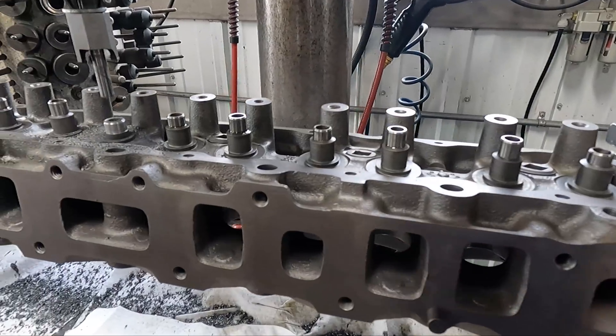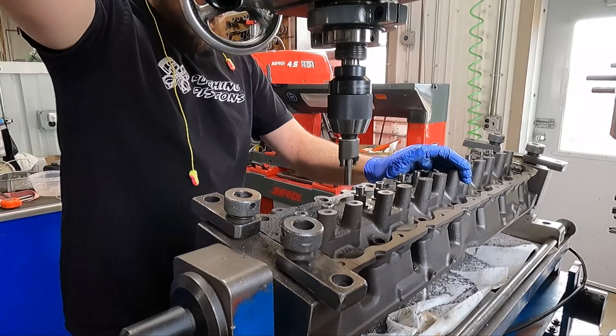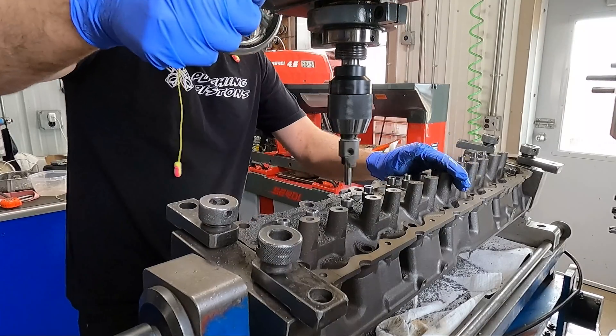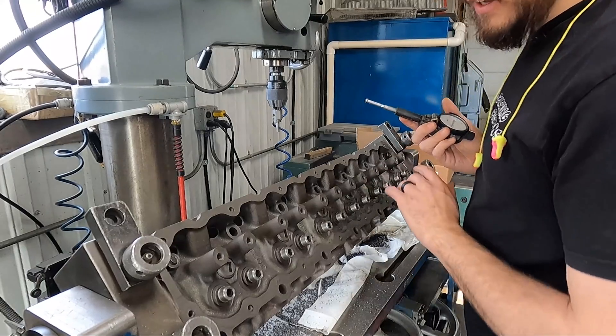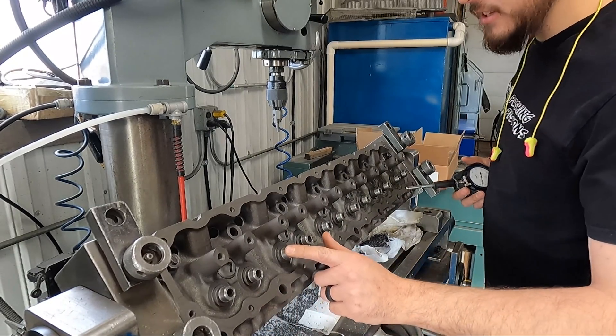The guides we use are kind of a universal fit and in this case they're a bit too long, so the next step in the process is to trim them back down to the proper guide height. In the same process I'll be cutting the tops of the guides for a positive valve stem seal. At this point we've got our new valve guides put in and we cut the top for positive valve stem seals.